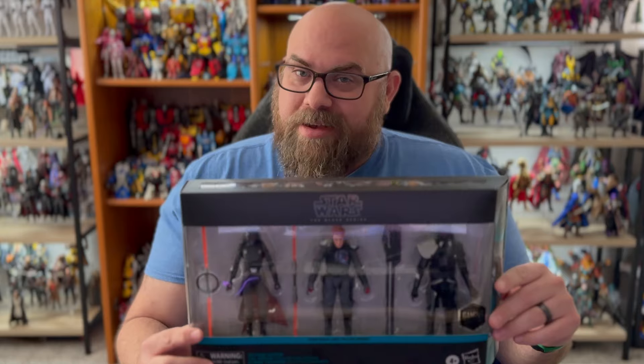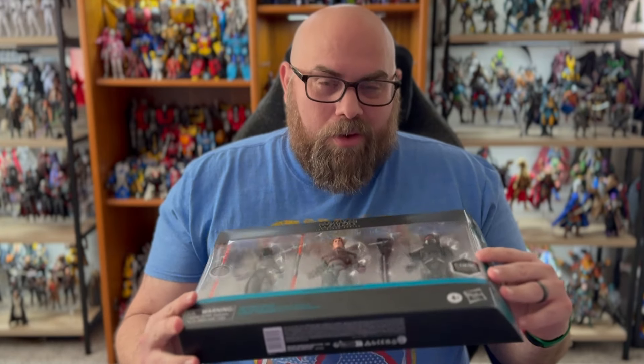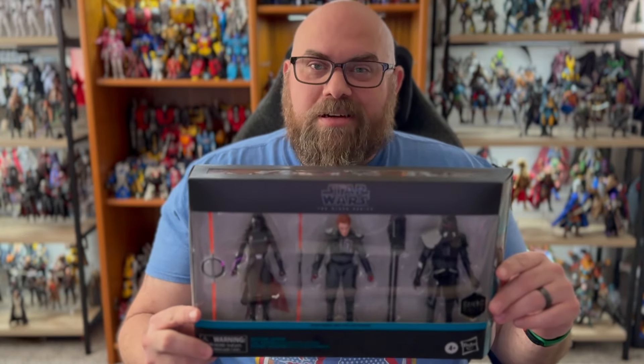Hi there, I'm Mike, and before we get into yet another clone video on my channel, we're going to take a look at these three. I got these a couple days ago from Amazon, and I am ready to crack them open. Let's take a look.